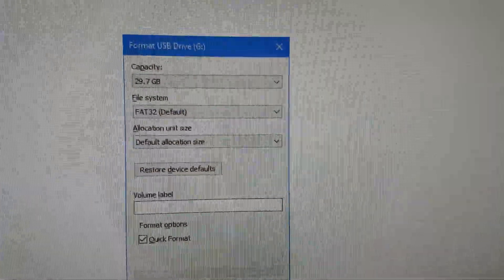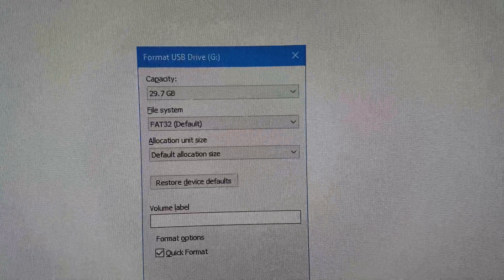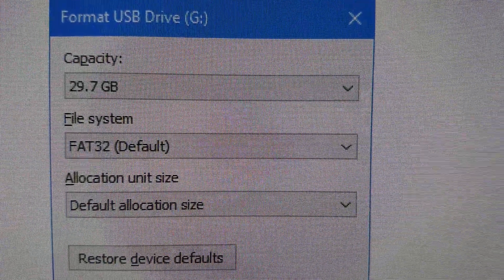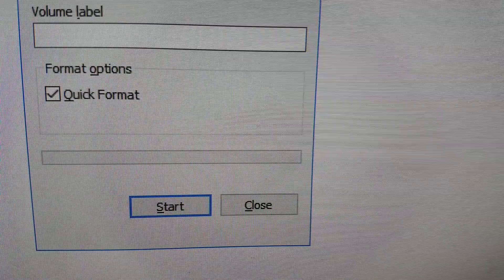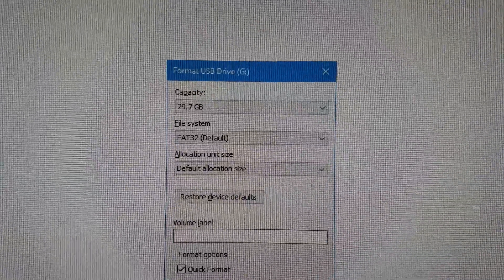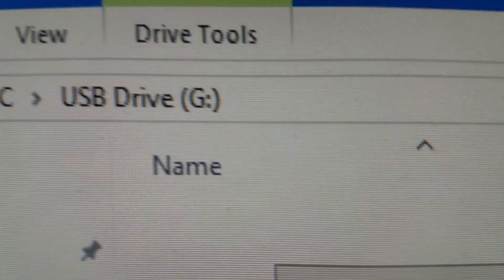If it says exFAT, right-click again and go to Format. In Windows 10 — and Windows 11 should be similar — you'll see the capacity, file system, and default allocation size. Set the file system to FAT32, select quick format, and hit Start. Only format the card if you need to.